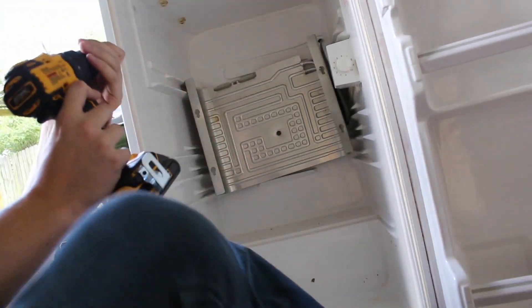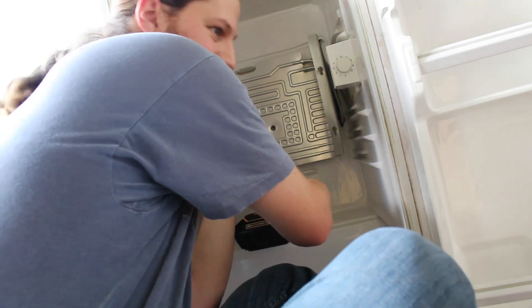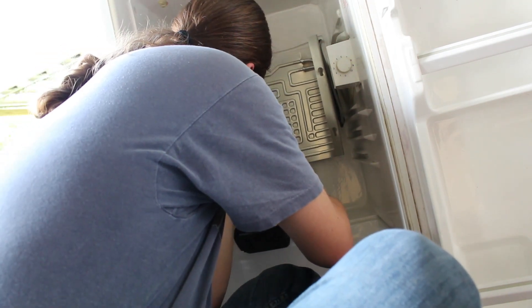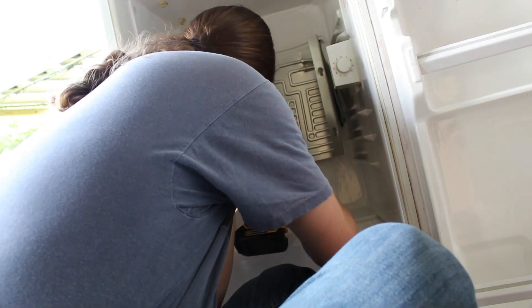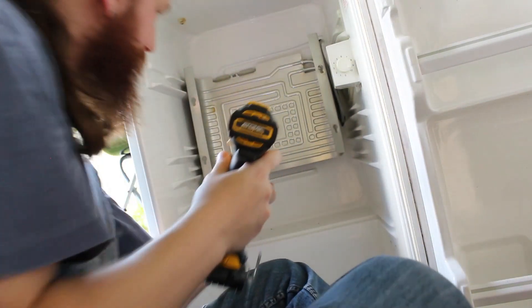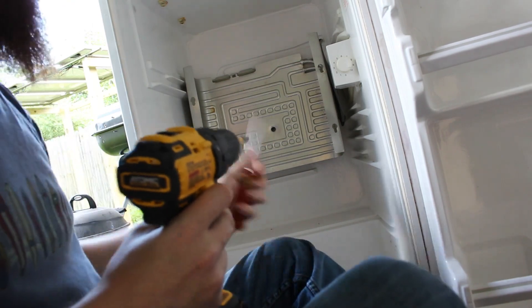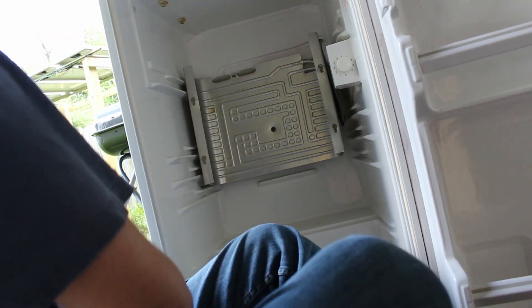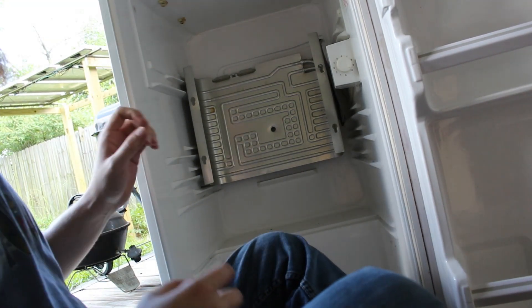Alright, inside I'm going to go ahead and add a small screw into the side to keep this thing upright. I'm not going to go very far, just to kind of keep it upright and level so I don't knock it around when I'm moving things. If you go too deep inside, you may actually puncture one of the lines in the walls, and if you do that, it's toast.